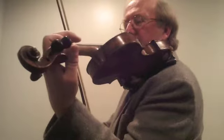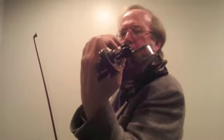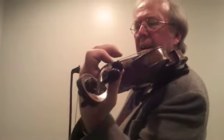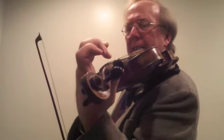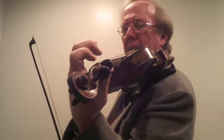Notice that the left arm is angled so that the left elbow is over to the right. The thumb is under the neck of the instrument and the knuckles are at the level of the fingerboard or higher, and this allows the fingers to come down and reach the strings while being curved.